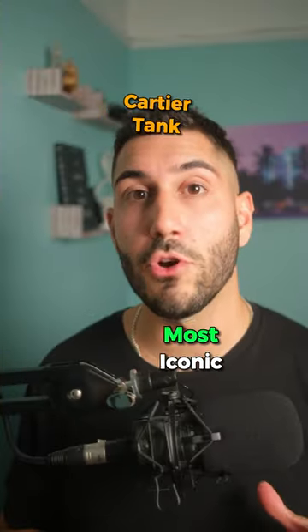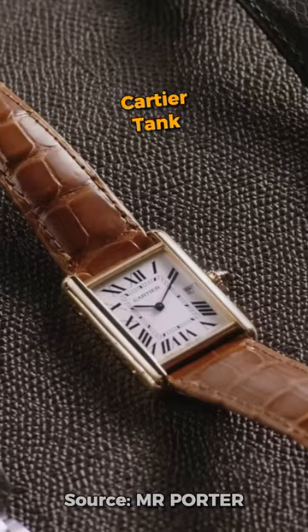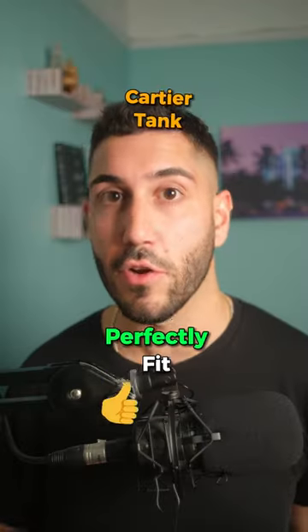And the Cartier Tank — this is one of the most iconic dress watches ever, and it comes in a variety of sizes from small to extra large, so you can find the one that perfectly fits your wrist.